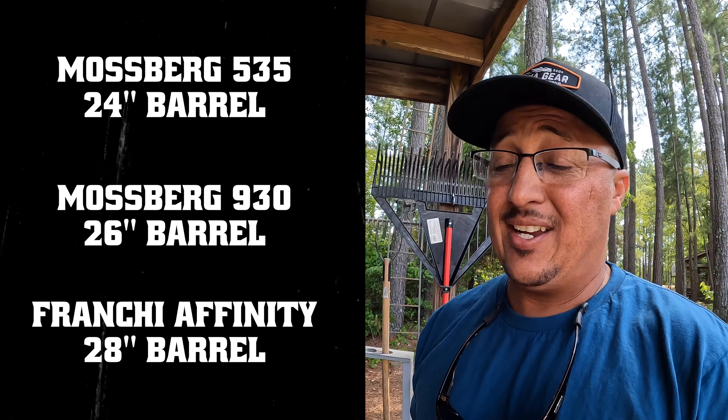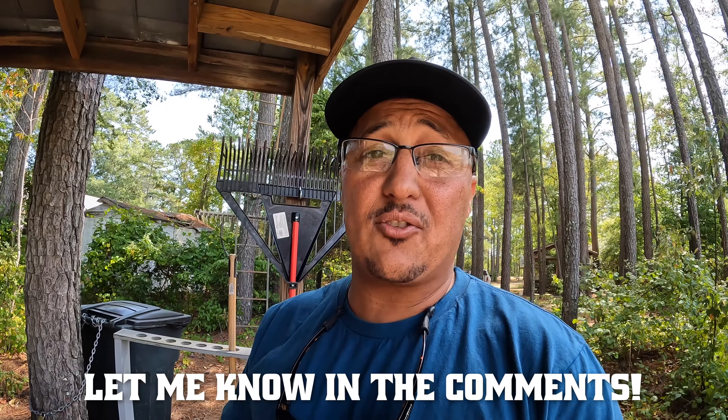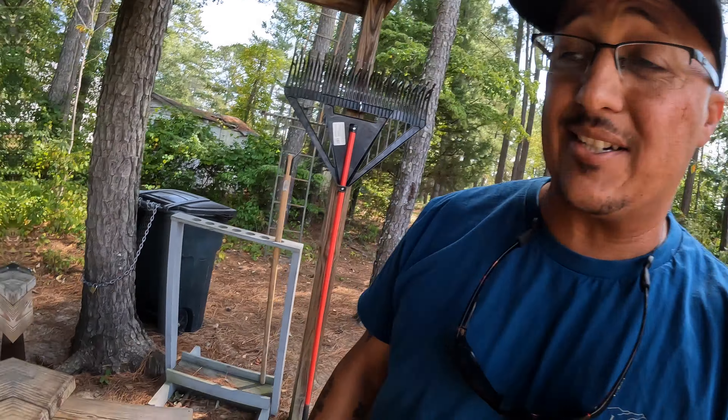What's up everybody, this is Native Outdoors. Out here today about to shoot three different weapons: one is a Mossberg 935, one is a Mossberg 930, and last but not least is a Franchi with a beautiful bottom land finish on it. Super excited — watch this video and tell me which one of these three weapons you think has a tighter pattern. One has a 24-inch barrel, one has a 26-inch barrel, and one has a 28-inch barrel.